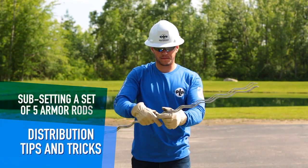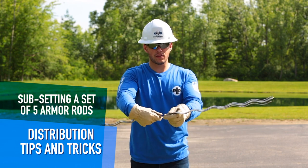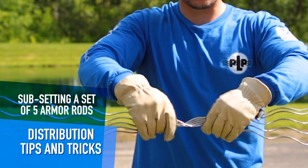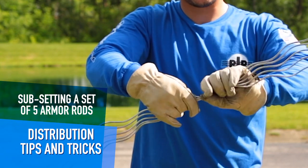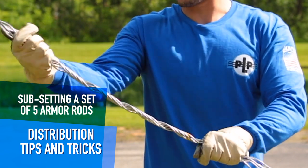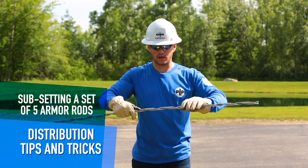Now we have our five rods for our second piece, and it's going to be the same exact thing. Right hand going underneath, left hand over top, and we start to rotate clockwise. We see the tubes forming here. This is very important with the five rods — you need to hold it firmly so that you can rotate that tube, make sure that the rods are all in phase with one another, and you can zip them up nice and easy.